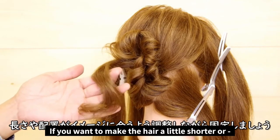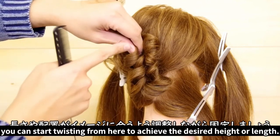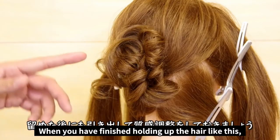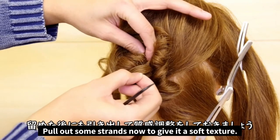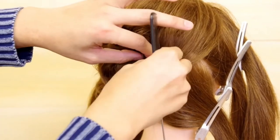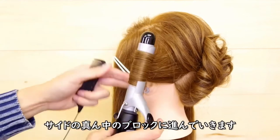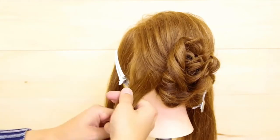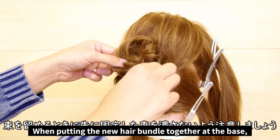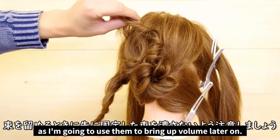If you want to make the hair a little shorter or place it up a little higher, you can start twisting here again to achieve the desired height or length. Once you've finished twisting and pinning, pull out some more strands to give it that soft texture again. Now let's start working on the next bundle, curling from the middle. When putting the new hair bundle together at the base, move them upwards to avoid crushing the ends of the hair. We're going to be using them to add more volume later on.